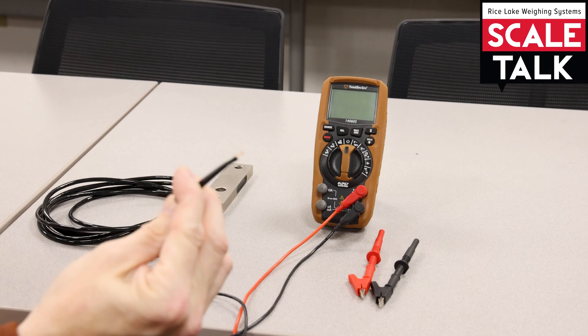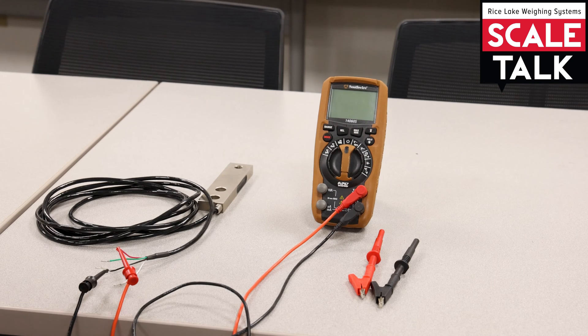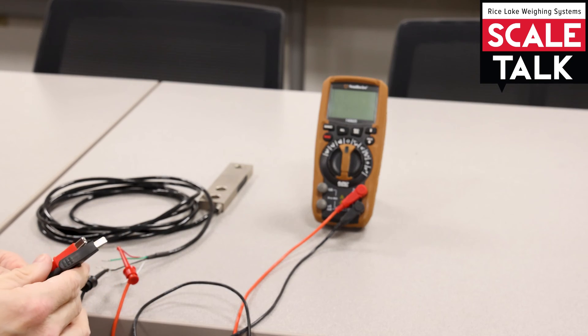I'll just use the black plunger here to grab on to the black wire. Now I don't have to worry about creating any sort of interference with my own body touching the wires, because our body does have electrical properties as well that can influence the measurement. Another option here are the alligator clips that can grab on to things and hold on for you.